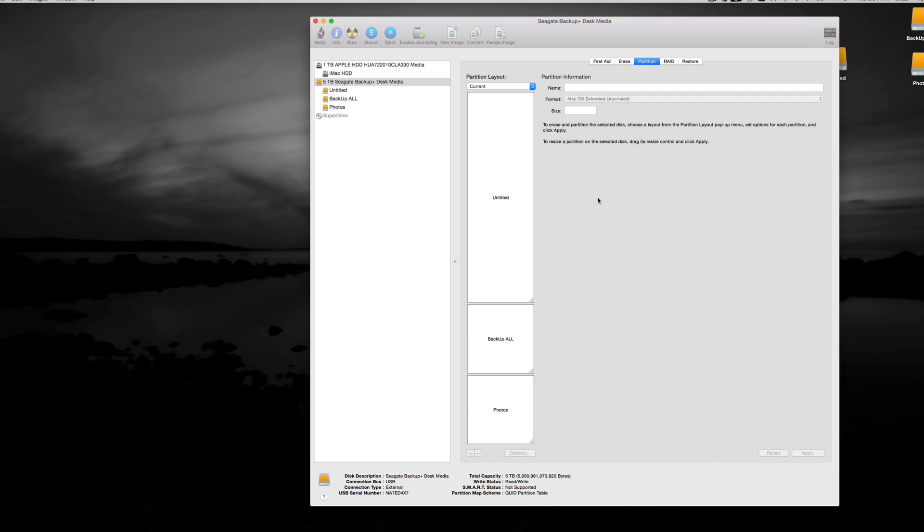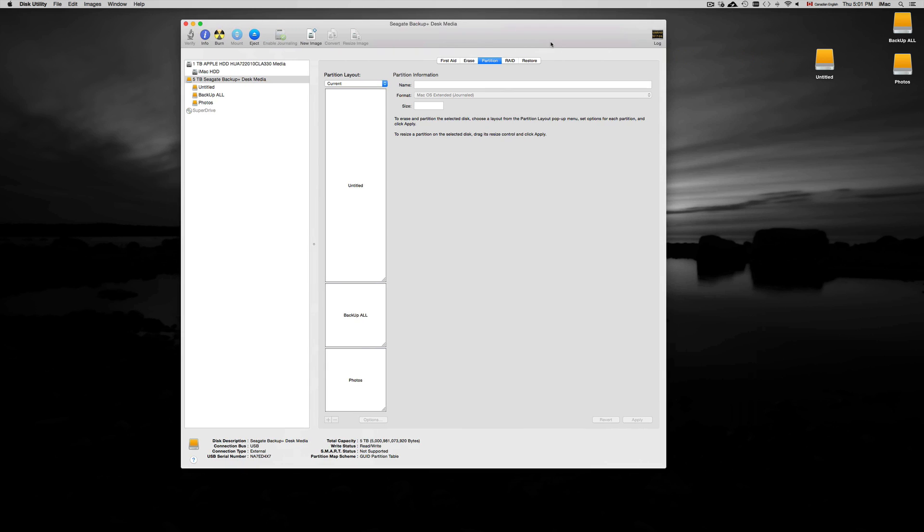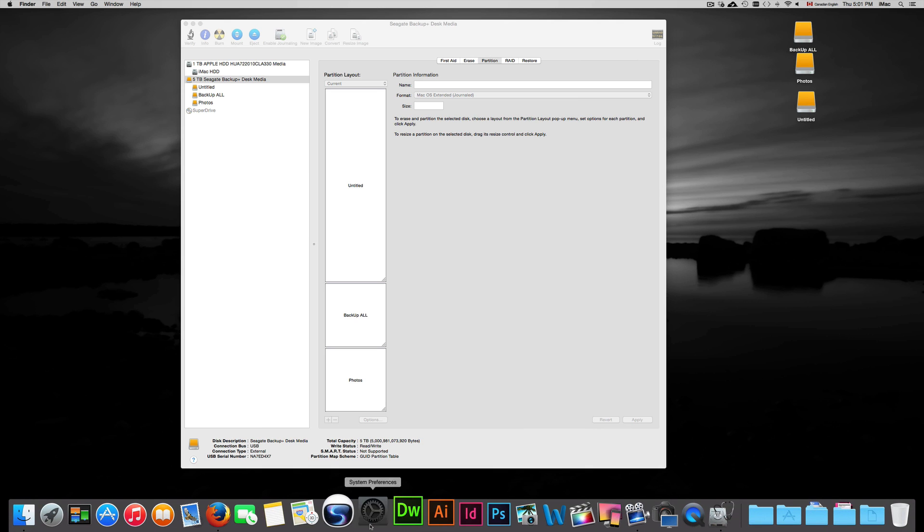Once it's all done, you should see three icons on your Mac — in my case: untitled, Backup All, and Photos. From here you can name the untitled one 'Time Machine' and then head into System Preferences to set up Time Machine.